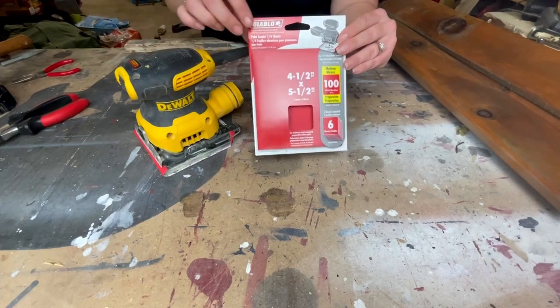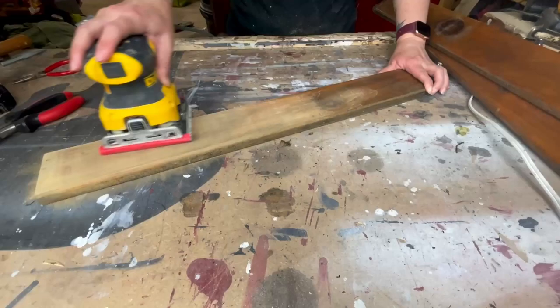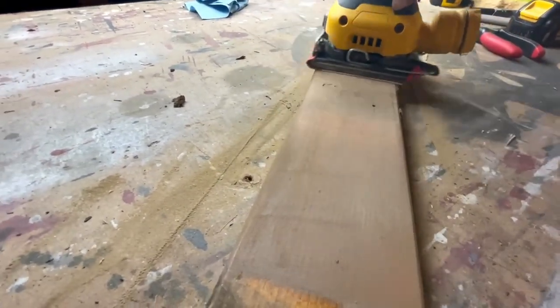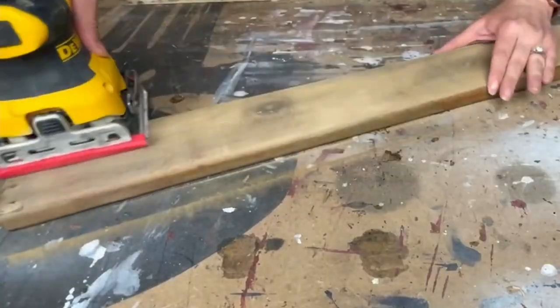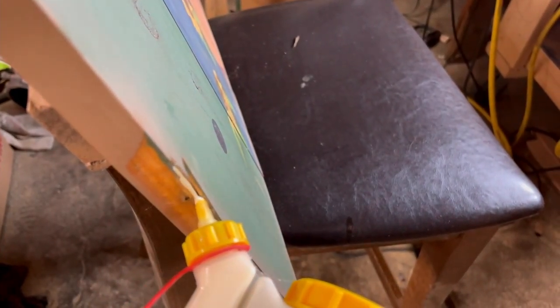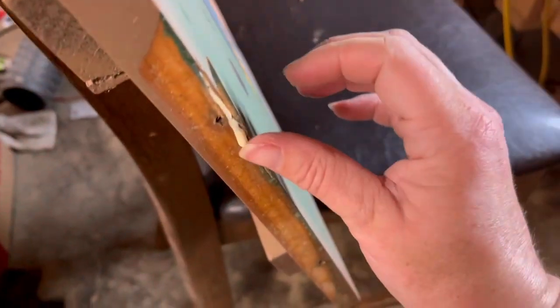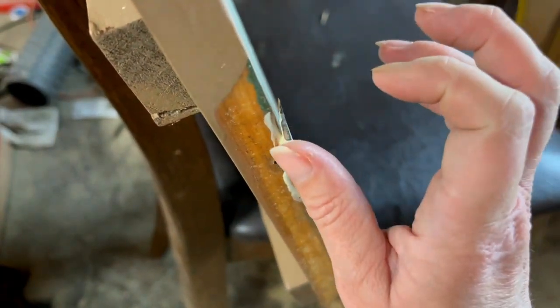Once everything was taken apart, we went into the garage. Using my palm sander and 100 grit sandpaper, I started sanding down all of the boards. I sanded and sanded — it took quite a while. I started this project on a Friday night and the last thing I wanted to do for the evening was make a few small repairs. This piece of wood was split, so I grabbed my wood glue, put it in between the two parts, then grabbed a clamp and held it together to let it dry overnight.